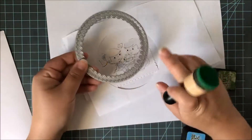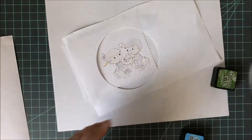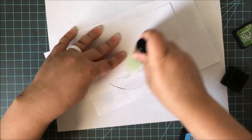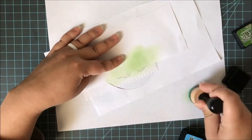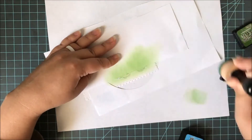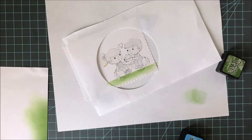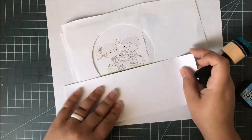I went ahead and masked off all the images in the same exact way, including the heart. Then I cut another piece of computer paper with the largest circle in the Inside Scallop Circles die set from Craft and Desert Divas. I'm going to use this as a mask to create a little circle scene. I grabbed out some Mowed Lawn ink and a scrap piece of cardstock to use as a horizon line — just a straight line, very simple. You could also use a grass border if you wanted to. I put a little bit of Mowed Lawn right down at the bottom with my mini ink blending tool.